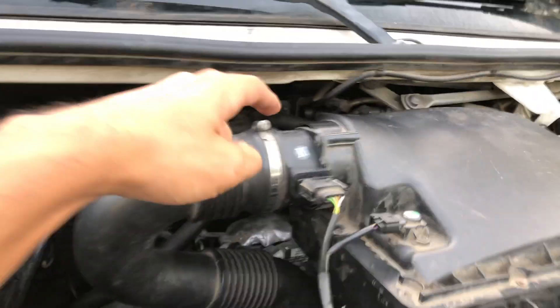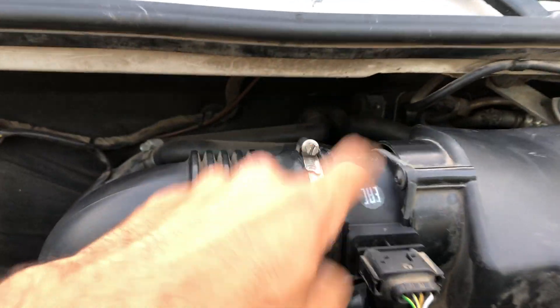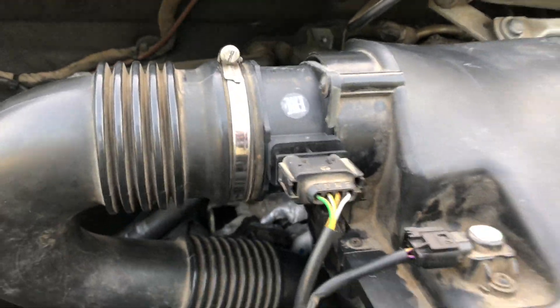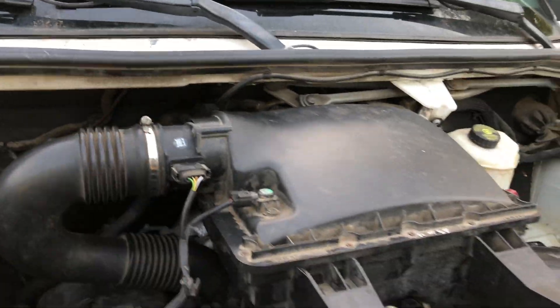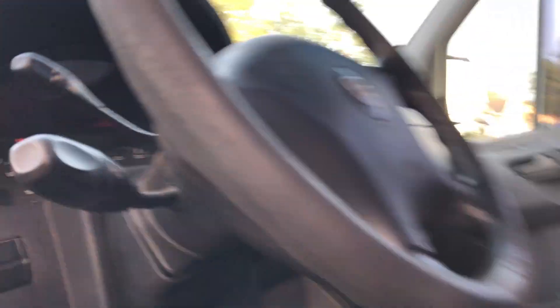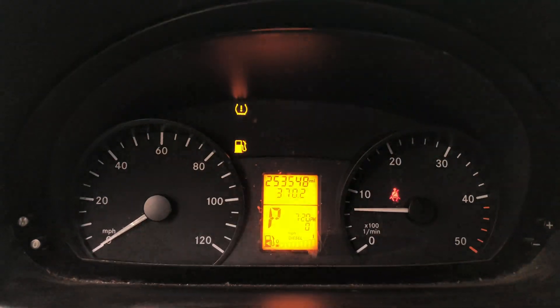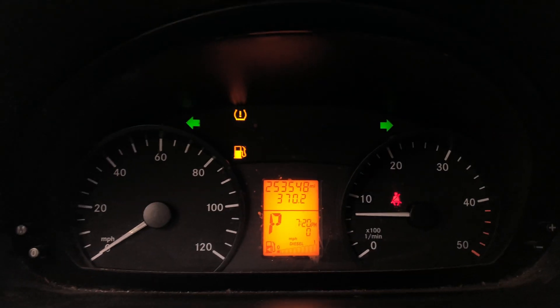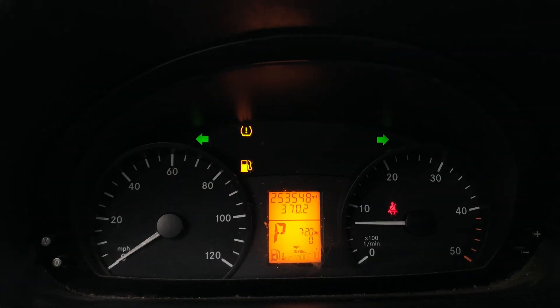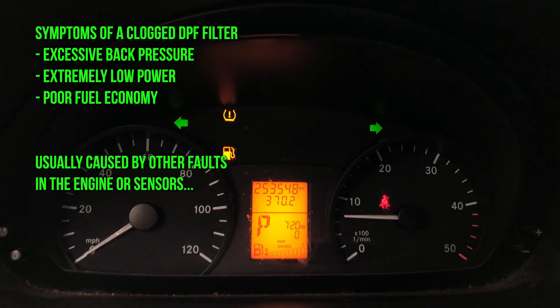Thanks to the root of the problem — the mass airflow sensor — we've got a nice OEM one in here once again. We had a bad mass airflow sensor causing her to run too rich, which clogged up the soot content. I only went 370 miles on this tank, which is horrible — that equates to about 16 or 17 miles per gallon.